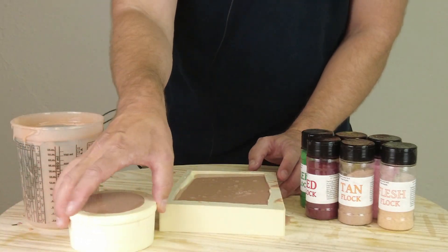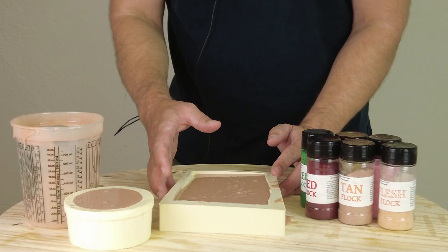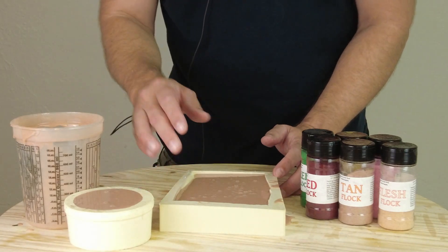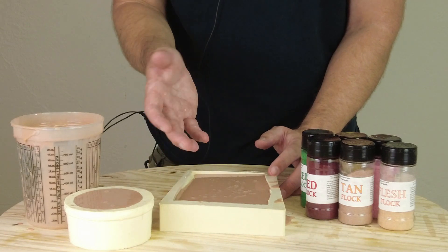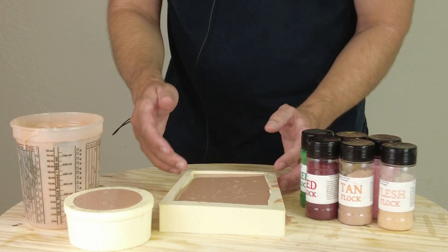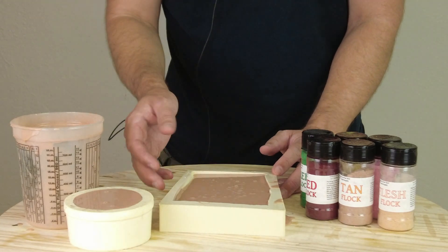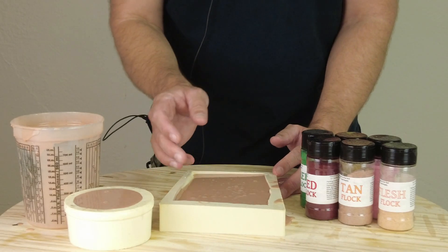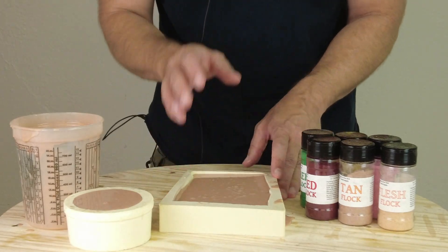Our skin samples are now poured. The demold time for this product is around six hours at room temperature — faster if it's warmer, slower if it's colder. Be aware of that and don't try to rush it. Here in Texas in the summertime it can get tricky with the AC on full blast. If you want to accelerate curing, you can put the molds out in a hot car. I usually let them gel at room temperature first and then move them out, because a hot car is like an autoclave and will set the silicone up almost instantly.